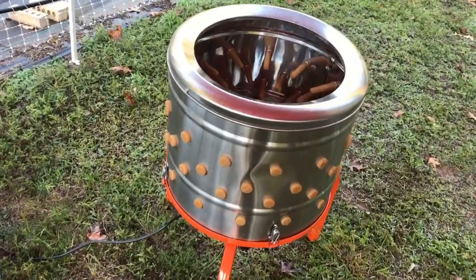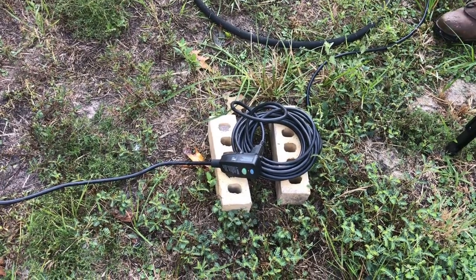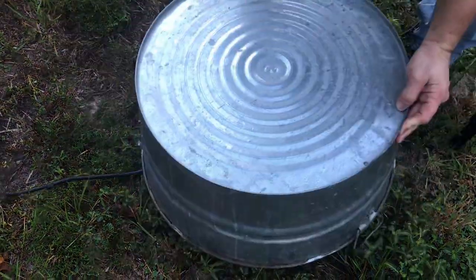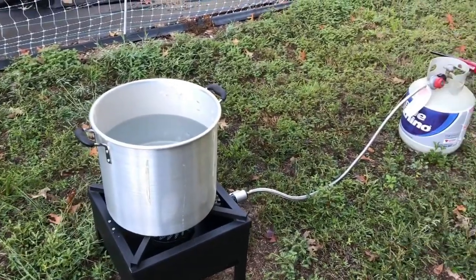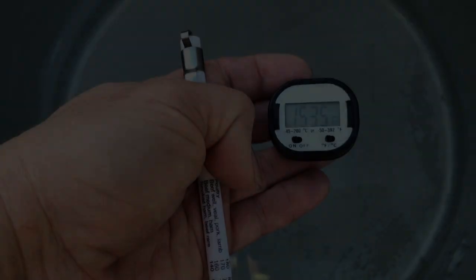We had our station all set up — the chicken plucker plugged in, elevated off the ground, and covered up so it wouldn't get splattered in the process. We heated up our water using an outdoor gas propane heater.